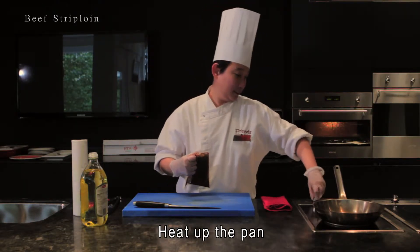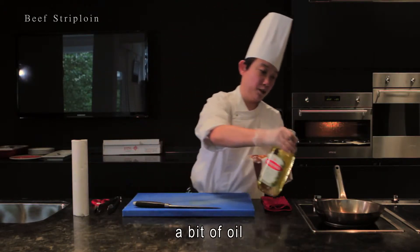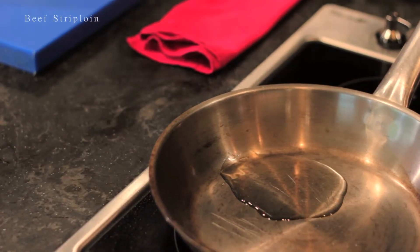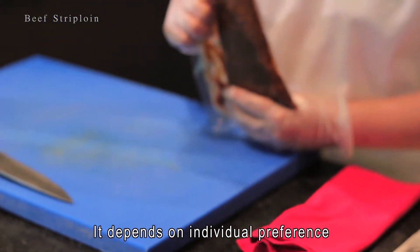Heat up the pan with a bit of oil. You can use olive oil or canola oil — it depends on individual preference.